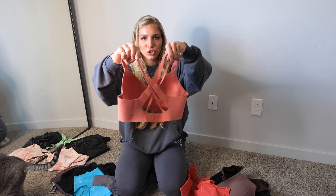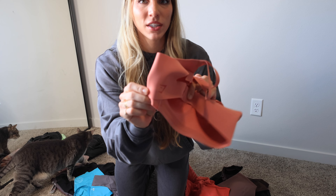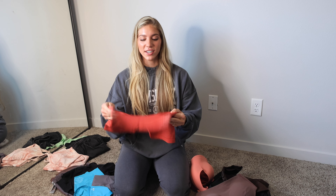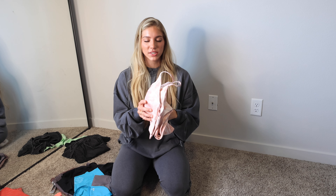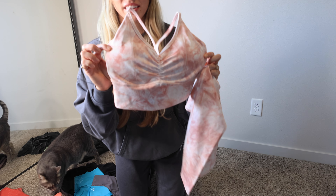So we got three colors here in the Limitless: the black, which is black with gray detail, and we have the matching black sports bra. Then there's this truffle brown color — I really like this one — with the light brown sports bra. And then the terracotta pink with the pink sports bra. I've never seen a sports bra like this from Gymshark; it already has like the bra cupped already. I'm really interested to see how this bra is gonna look on me — someone who doesn't have much going on up here. Hopefully I can fill this out.